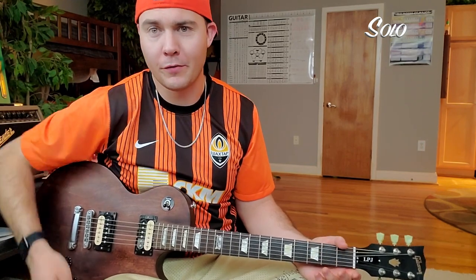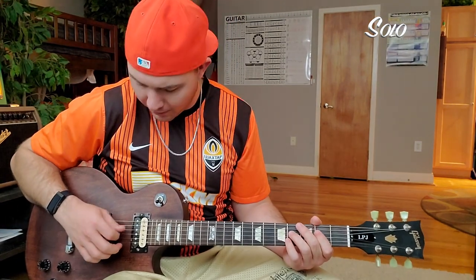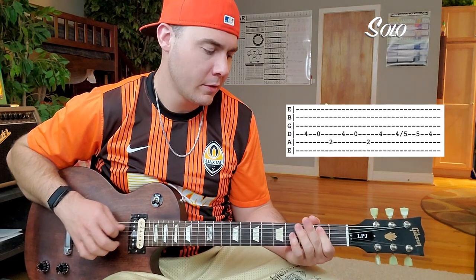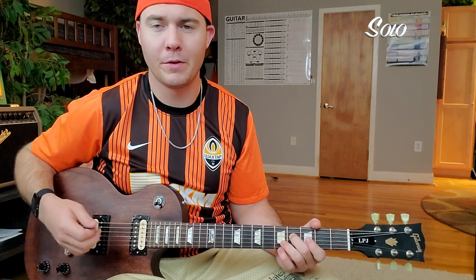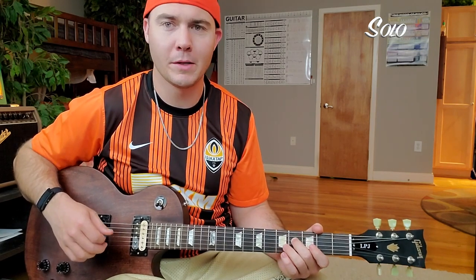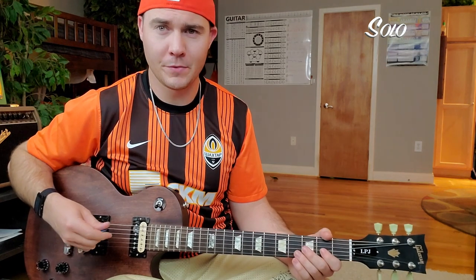That solo is kind of self-explanatory. The only thing I would mention is I'd recommend alternate picking on the fast run section. I mean you could down-pick it, but I prefer alternate picking right there. For the rest you're pretty much free to do whatever you want — the tabs show you what to do.